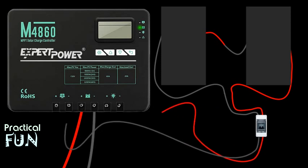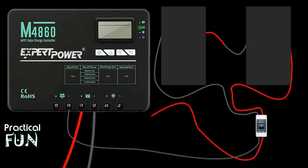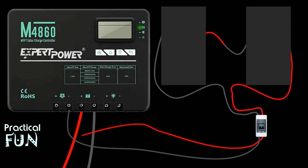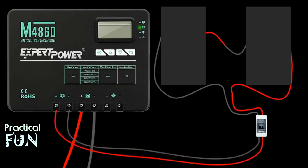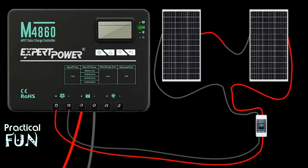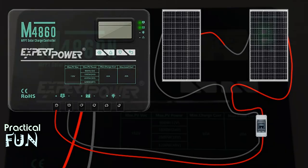Finally, we connect the bare end of the black 10-gauge wire coming from the breaker to the controller's negative solar terminal, then do the same thing for the red positive wire. Now we remove the cover from the solar panels. When we turn on the breaker, we expect the display on the controller to show that power is flowing from the solar panels all the way to the battery.